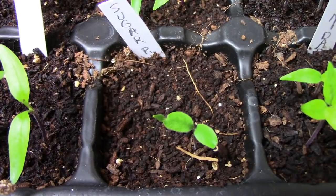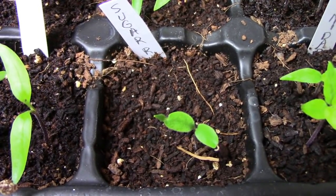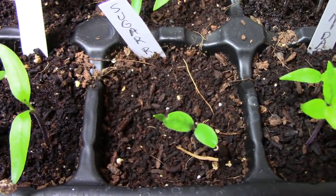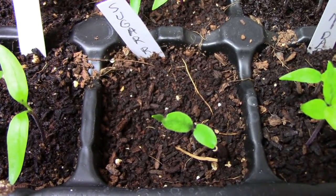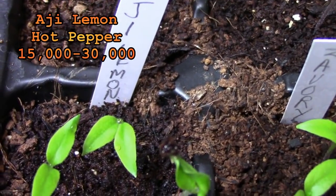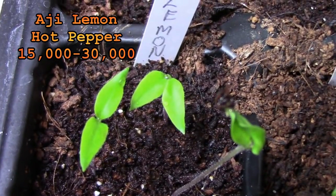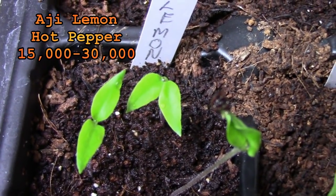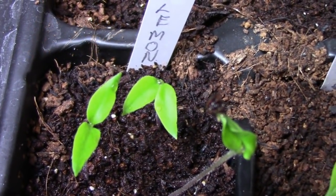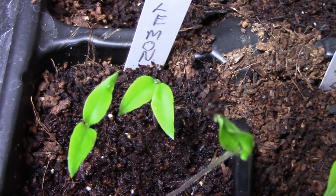You might have noticed that I had a question mark for the Scoville rating on this one. That's because I saw some conflicting numbers online. So I might have to just give that one a try and see just how hot it is. Ahi lemon is one of about a dozen peppers that I got from Rob Blumberg. I'm really looking forward to trying all these out Rob. Thanks a bunch.